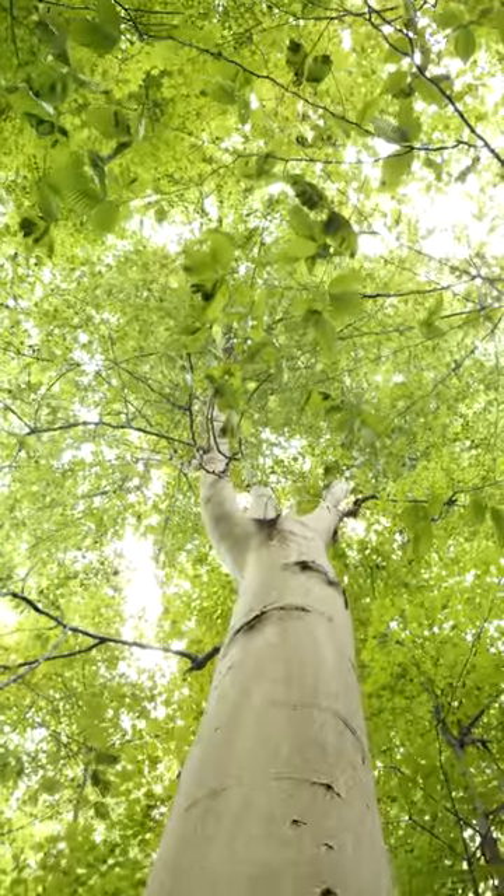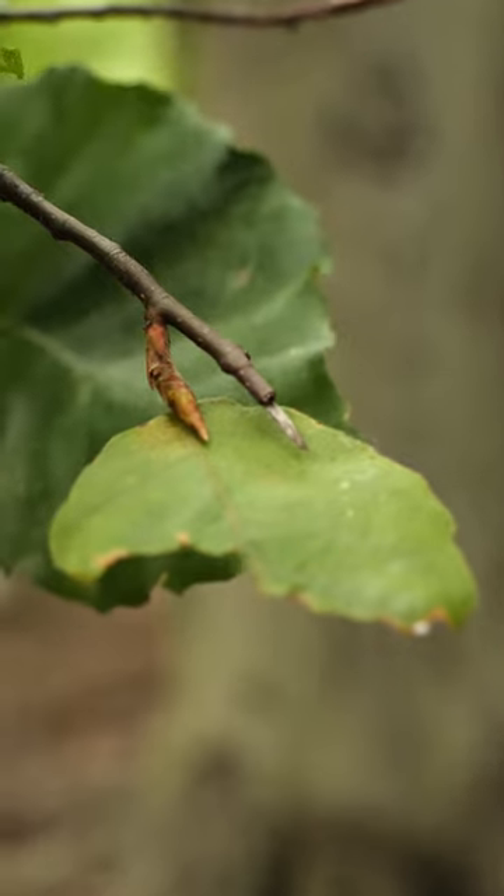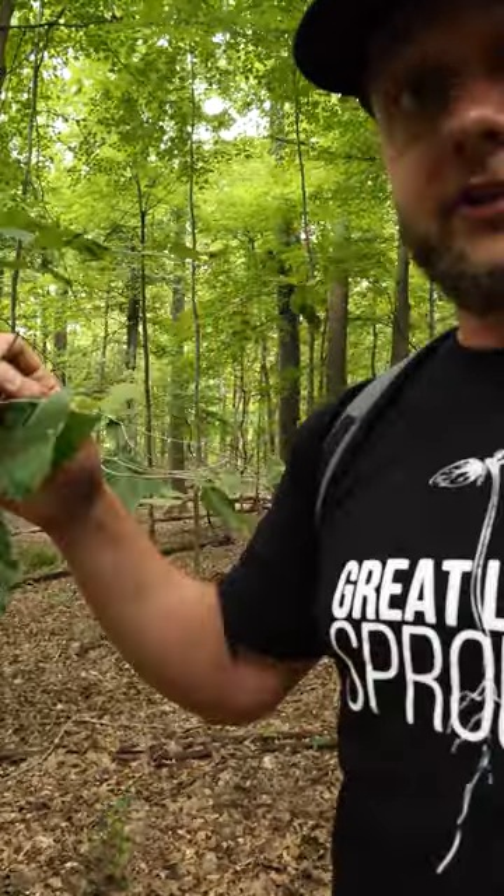The best way to identify it, guys, is by the smooth bark. But also the biggest identification feature is the bud here. It's real pointy, and if you run into it, it's like a son of a beach.